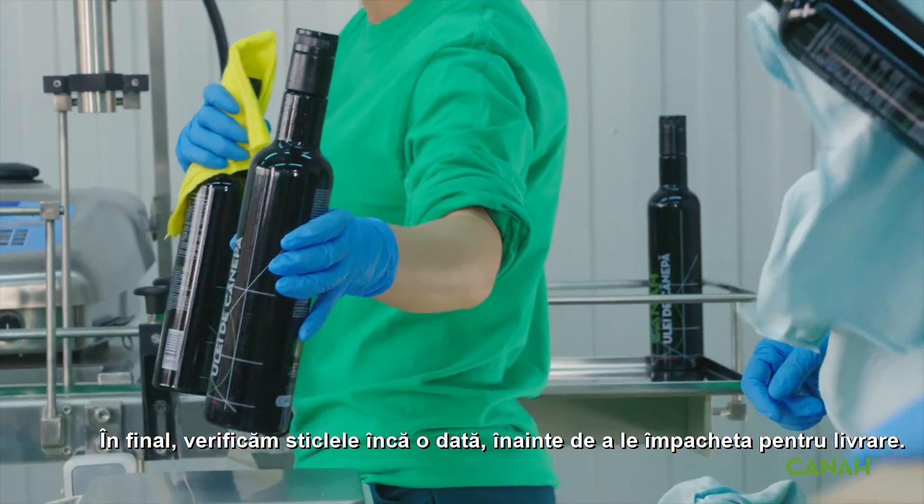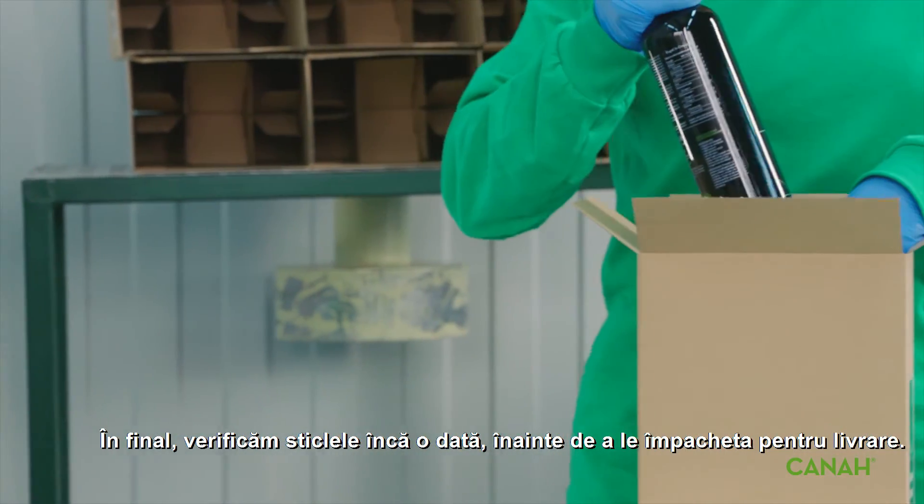Finally, we check the bottle again and wipe it one last time before packing it ready for shipping to their new homes.